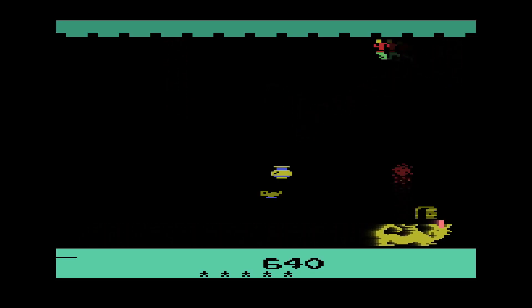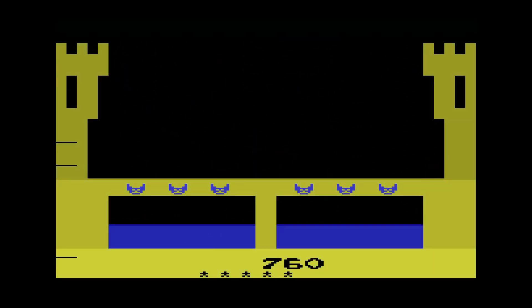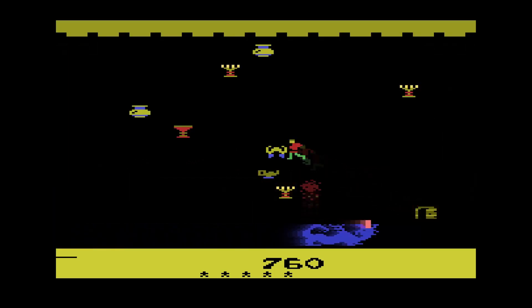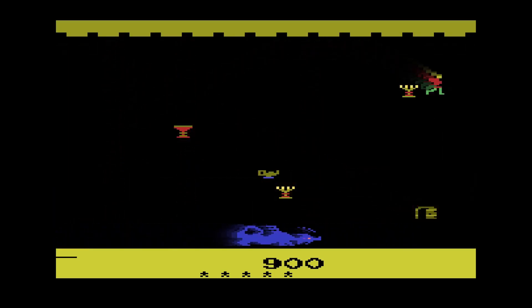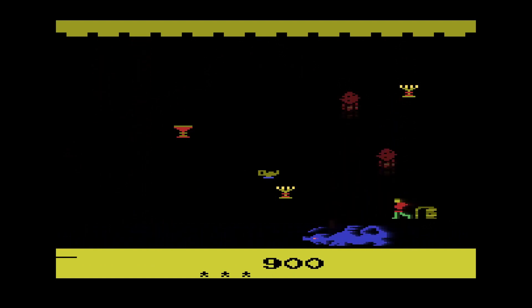Duck dragons from Adventure — also on the Atari 2600 — we talked about that game. Gotta put those duck dragons in wherever you can. Somebody get this freaking duck away from me. Anyway people, that's going to do it for this one — I will see you in the next one. Okay, bye!